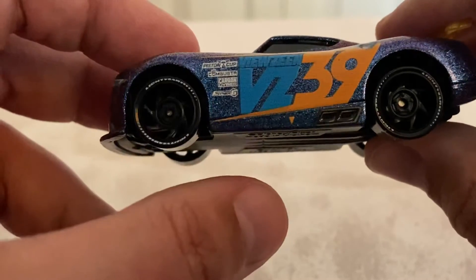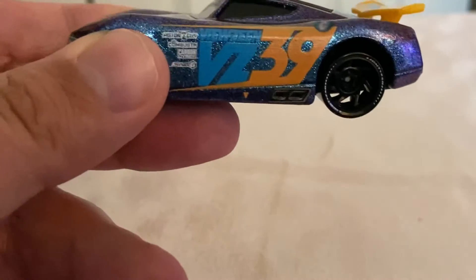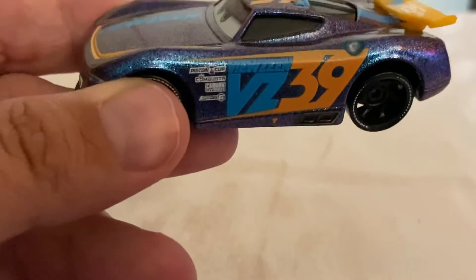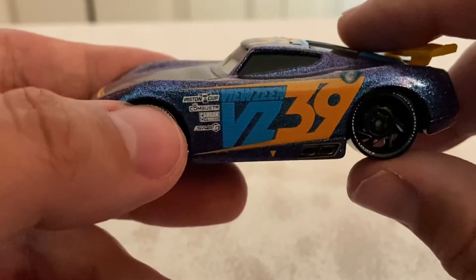On the side, his rims don't have the silver rim trim that the normal release has. And I'm fairly certain he's missing a lot of other decals too, which we'll get into in a second. Pardon the background noise — if there's wind, I apologize, it is very windy where I'm at right now.